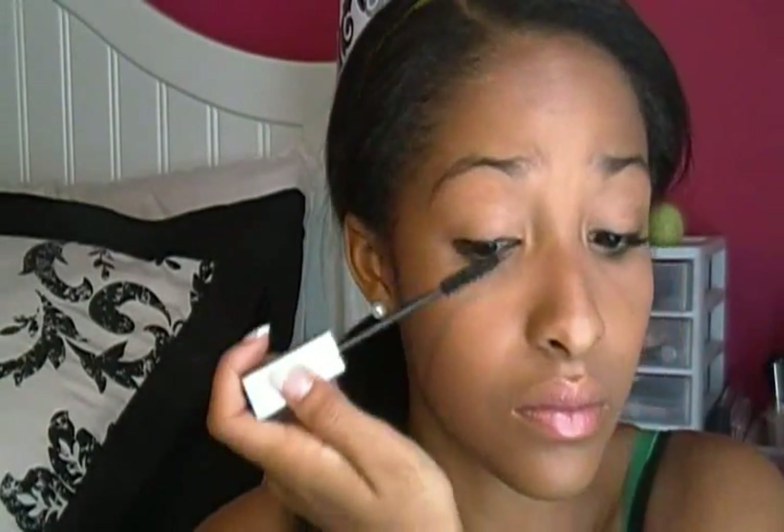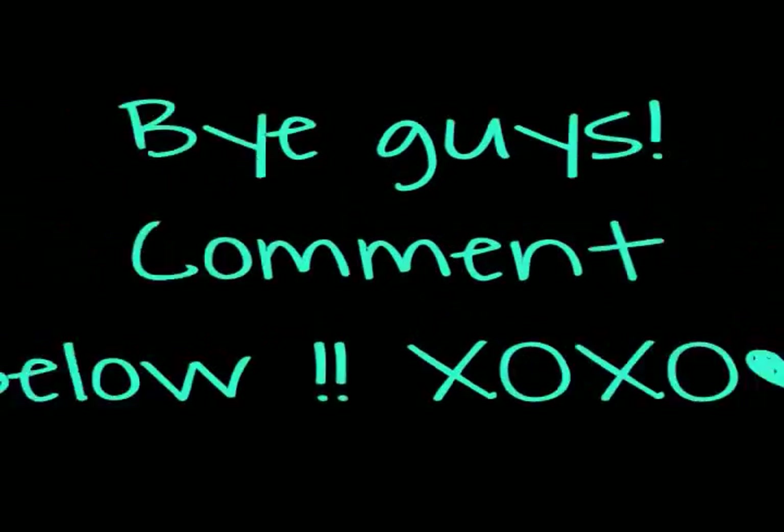This part is optional, but you guys can apply lip gloss if you want to. I didn't record that part, but it's really just up to you. Anyways, I hope you all enjoyed this video. Please leave comments below on what you guys would like to see next. Bye guys!